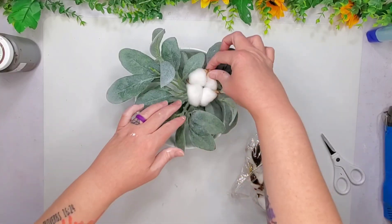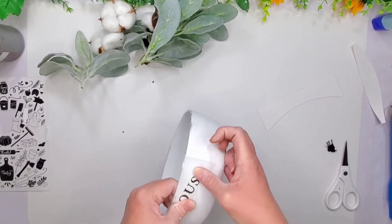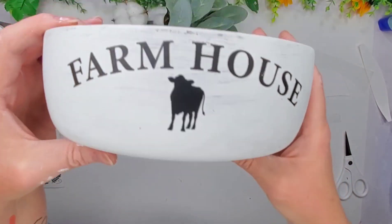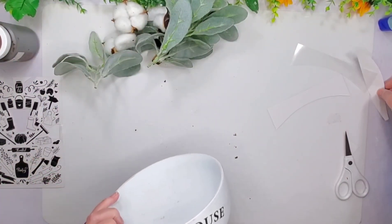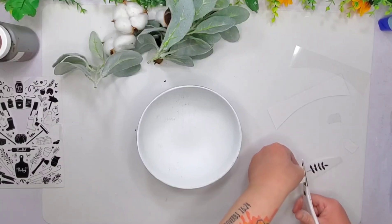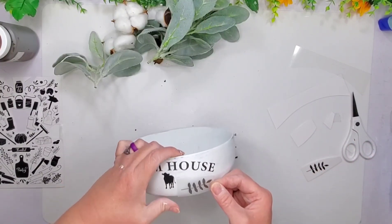I also found these cute little cotton picks from the thrift store. I'm using some Dollar Tree rub-on transfers to put on the front of this. I hope you guys enjoy my little farmhouse creations today. I'm also going to use these two pieces to form my own little pattern, and I do that on both sides of the cow.